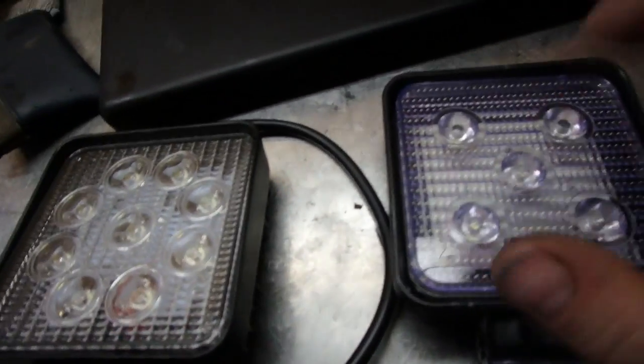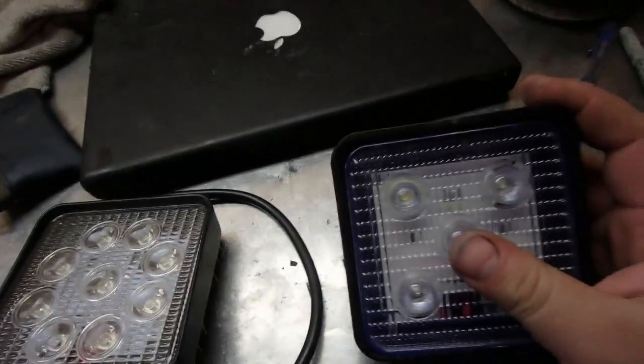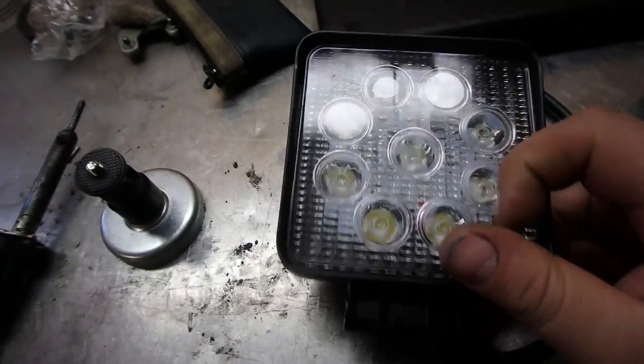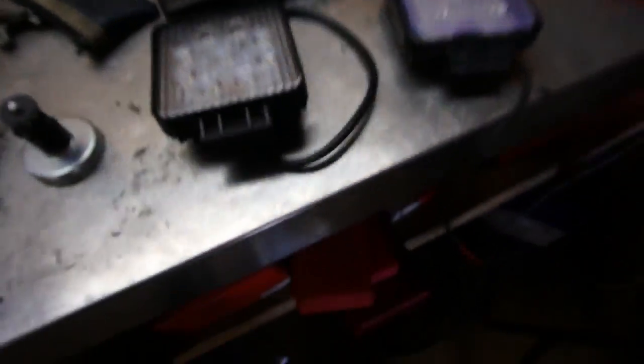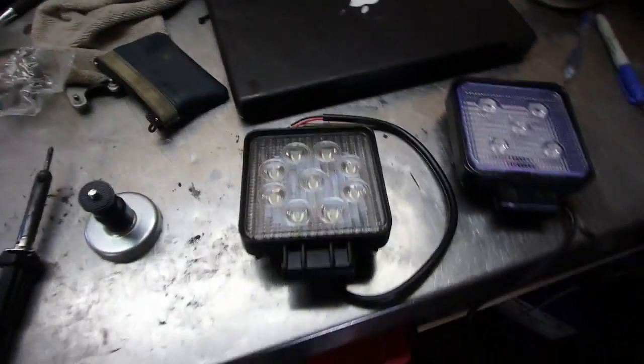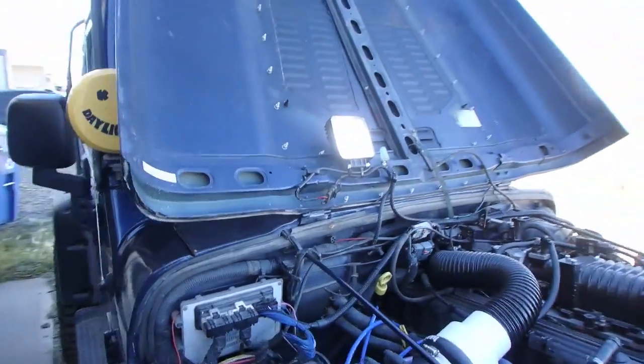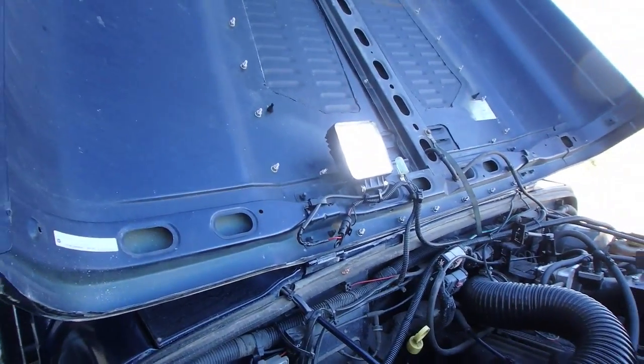This is the one I pulled off. The difference with this one is it's got a plastic lens and a plastic body, where the new one I'm sticking in has a glass lens and a metal body. So I'm going to cut the plug, solder it onto here, and get it back up. The new one is surprisingly brighter than my old one, so I'm going to have to try it out at nighttime and see how it looks.